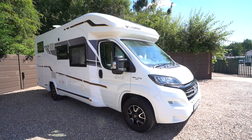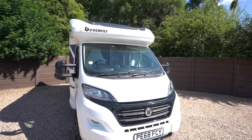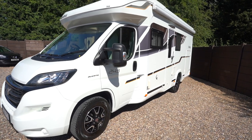Hello everyone, it's Ben from Oak Tree here. Today I'll be walking around this lovely Benimar Mileo 243. It's on the 2.3 Fiat chassis with 150 brake horsepower, and it's on a 2018 68-plate registration in fantastic condition.